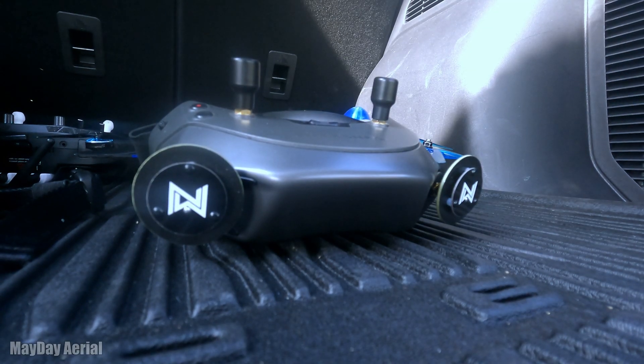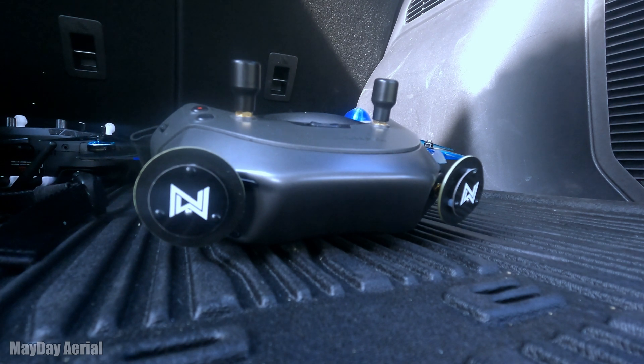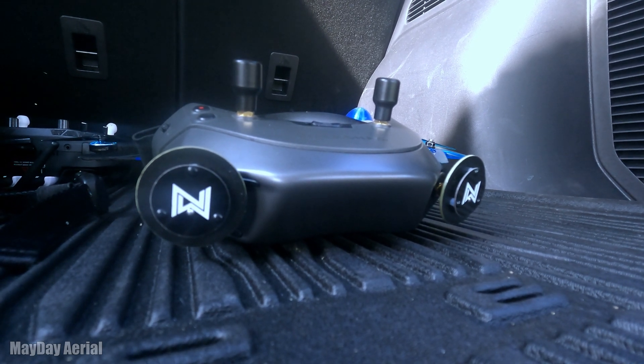I've got a Caddx antenna on the back — it's from the Vista system on here, and that's what I'm using for that. For goggles, I'm using the antennas that came with it, even though I really don't care for those antennas. I just wanted to get kind of a baseline for this as best as I could.